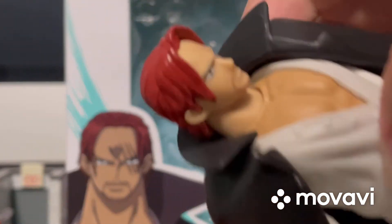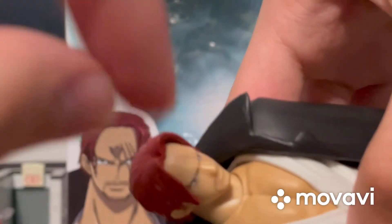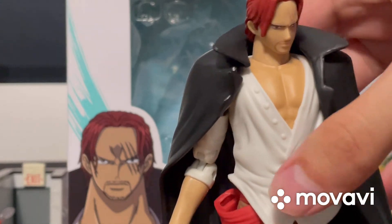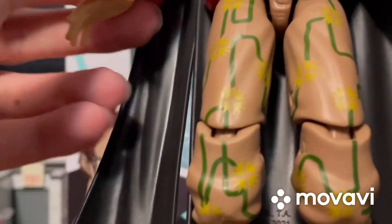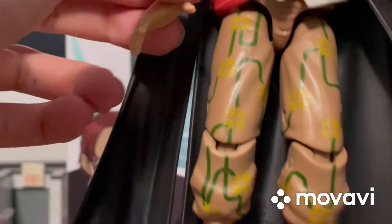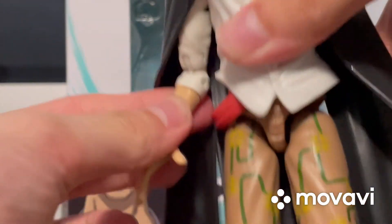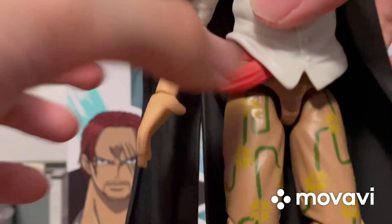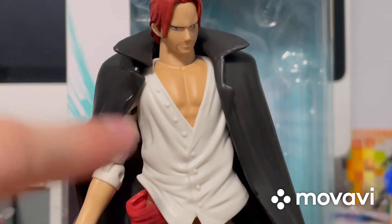It looks like maybe the neck can articulate a little bit, but I think that neck part is just a detail — I don't think you can actually move the neck around. The arm can barely move side to side or up and down because of his cape. But you can bend the arm, and the hand part can do a 360. And in case you're wondering why he does not have a second arm, I'm not going to say that.